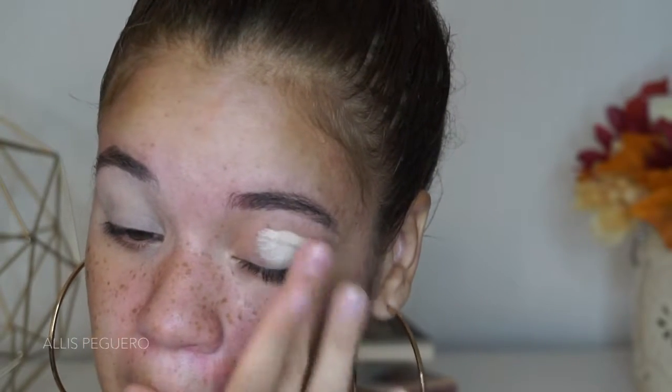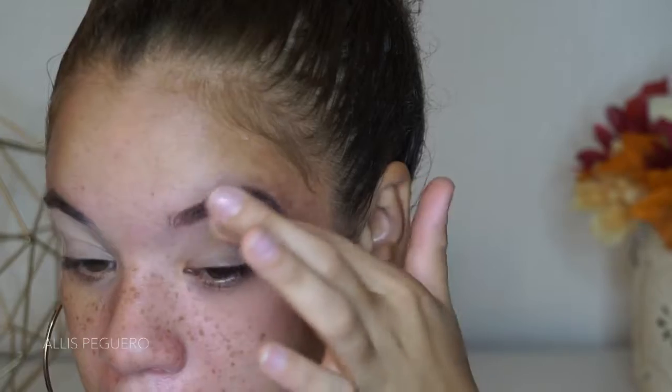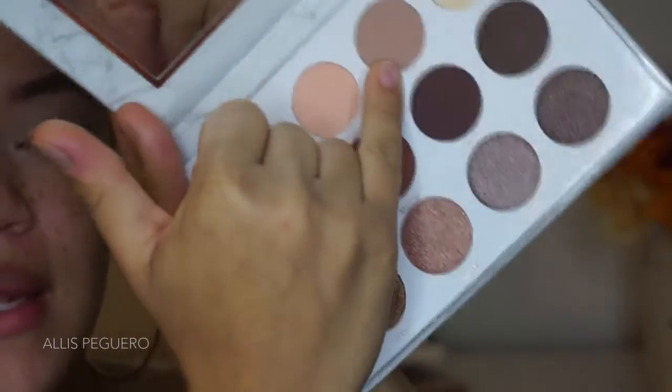Next I'm just gonna go in and start priming my eyelids with some concealer — I do this every single time. This just did not come in my box this month; it's a step I cannot skip. I'm just gonna prep it with some concealer — I will list everything down below — and then I'm going to use some loose powder to set that concealer since I do have oily eyelids.